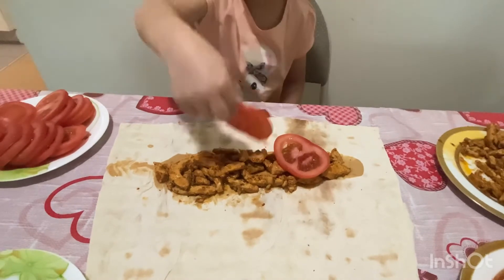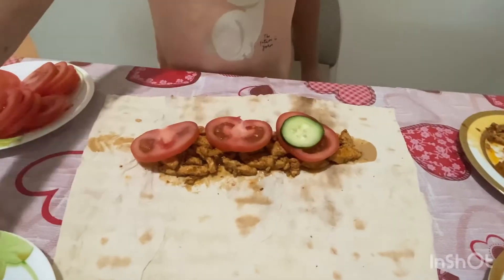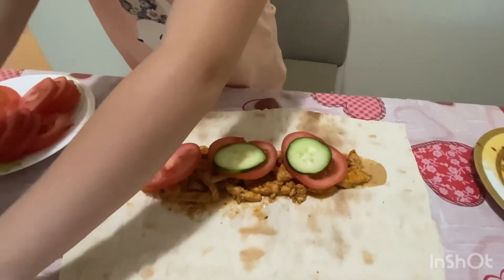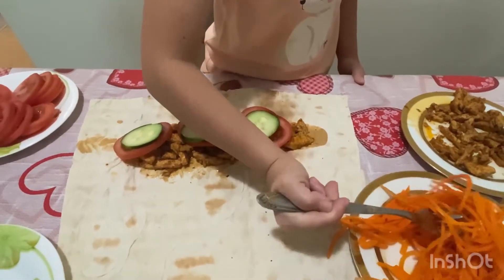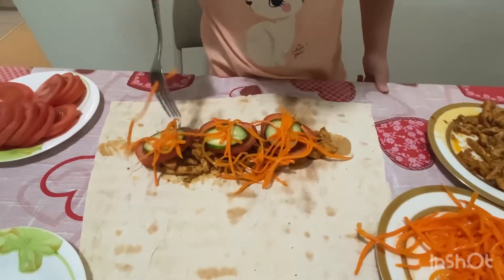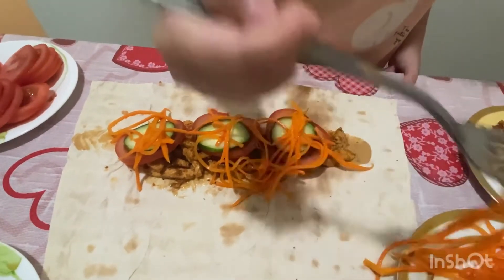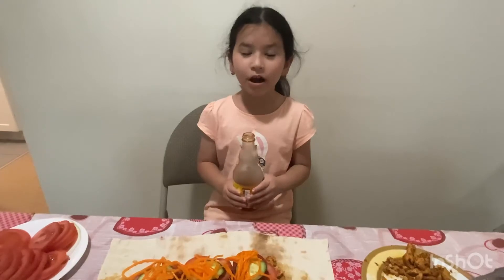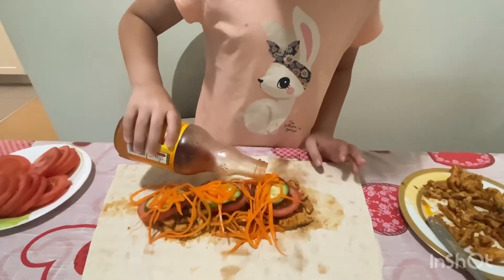One, two, and three tomatoes. I think I'll add some cucumbers. Now carrot salad — we're going to add more because carrot salad is really good. Now we're going to put on the hot sauce. I need to put just a little bit because it's too spicy.